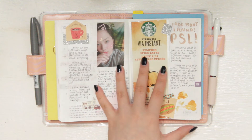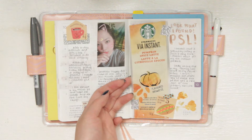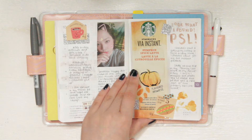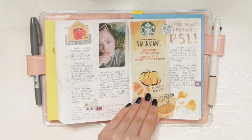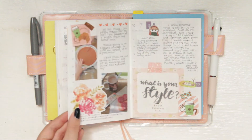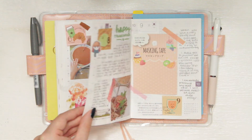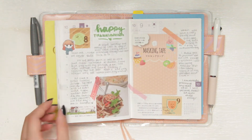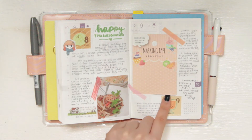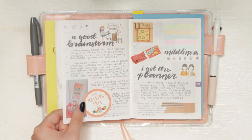I decided to stick a lot more things in my Hobonichi recently. I tried out this Starbucks instant pumpkin spice latte — it was really good so I decided to stick that in here. I also have some pretty glitter washi as well. For the most part I stayed with an orangey theme but I also added a little bit of pink as well as a little bit of green. I sort of stuck with the color theme of these date covers.